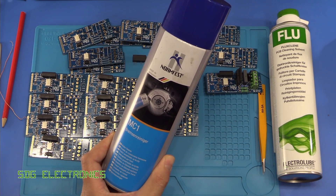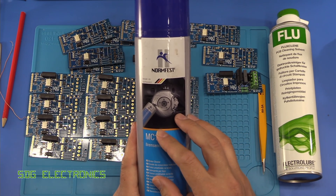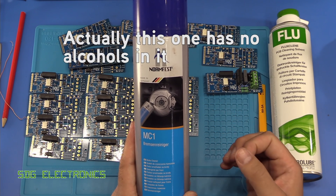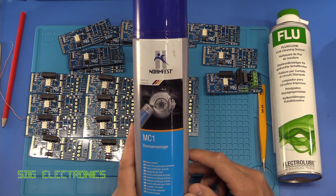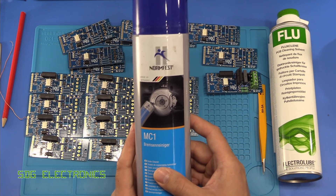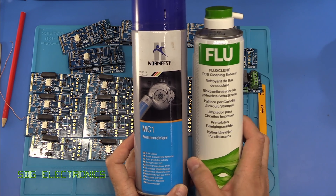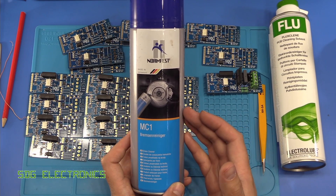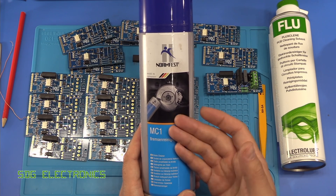So we've got some brake cleaner here. This is a petrochemical brake cleaner. There are some that are really quite harmful, but this one is mainly petrochemical based with some alcohols in it. It's extremely fast evaporating. I thought I'd see what would happen if we actually try and clean up a board with some brake cleaner. Because a can of this from your local motor factors or Euro Car Parts or whatever is only about £2 for a can — the same size as the flux clean. So actually very good value. And you can buy it in a 5 litre can for about £12, so then it becomes super cheap.